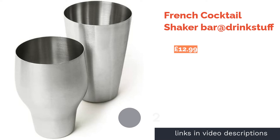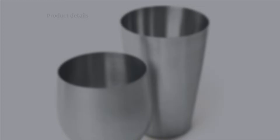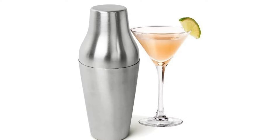The second product is the French Cocktail Shaker Bar at Drink Stuff. This shaker feels very well made and solid, and the brushed steel finish is modern and minimalist and will look great on display with your other barware. The quality stainless steel is also ideal for heat conduction to give the ice just enough melt to dilute the drink the perfect amount.